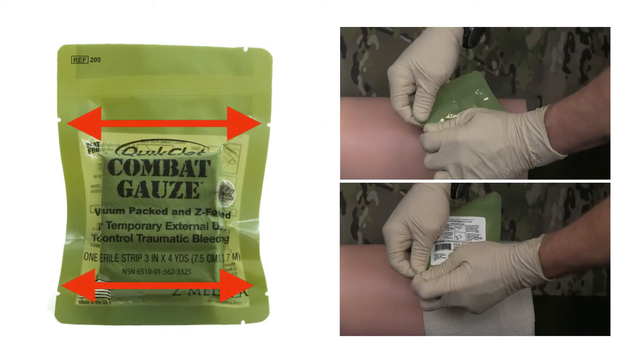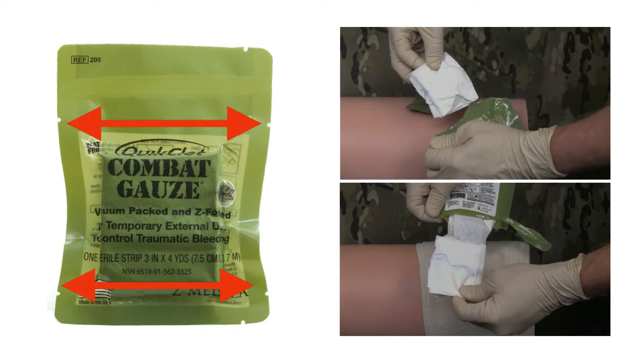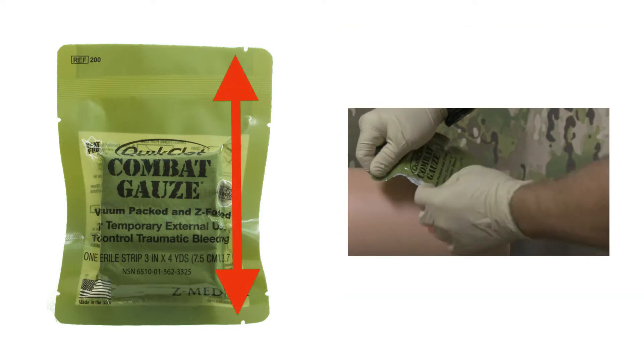Using the tear points, the package can be opened horizontally across the top or bottom of the package, as well as vertically along one side.